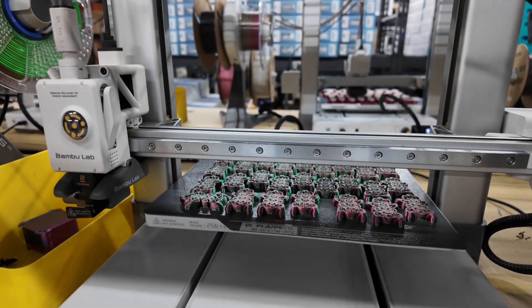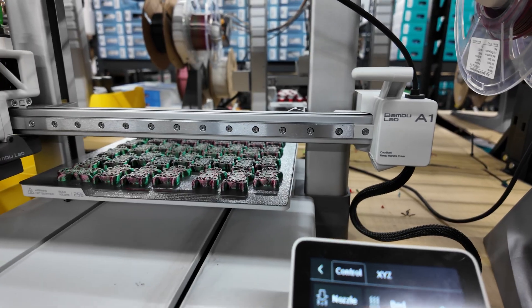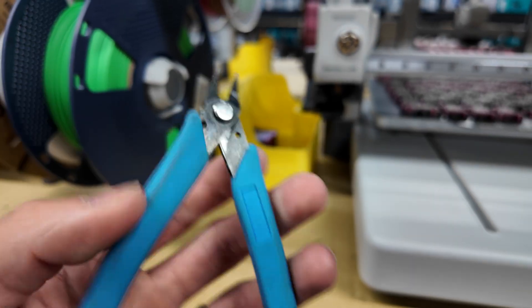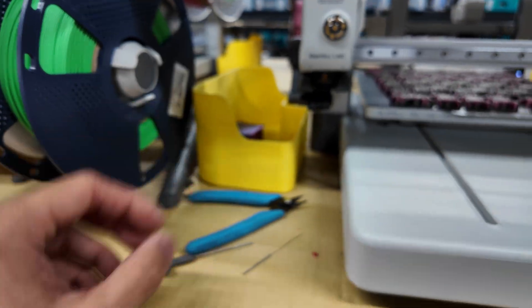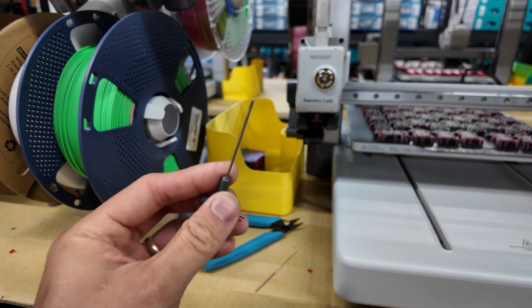You can see that it's mid-print right now. So the first thing I'm going to do is bump up the nozzle temperature. These are the tools that I typically use. I don't actually really need the needle nose pliers, but I have them just in case. I typically just use my hands.